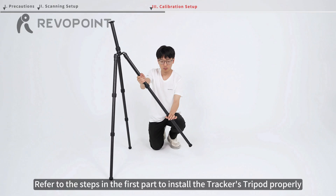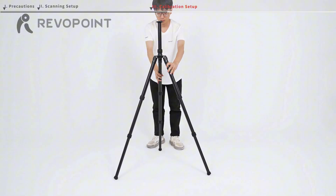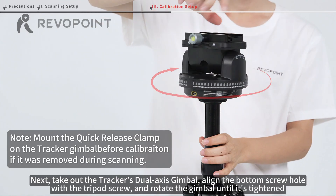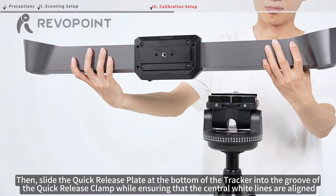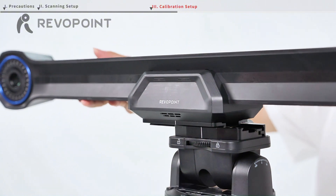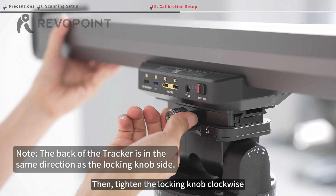Refer to the steps in the first part to install the tracker's tripod properly. Next, take out the tracker's dual-axis gimbal, align the bottom screw hole with the tripod screw, and rotate the gimbal until it's tightened. Then slide the quick-release plate at the bottom of the tracker into the groove of the quick-release clamp while ensuring that the central white lines are aligned, then tighten the locking knob clockwise.